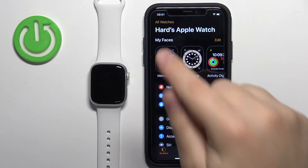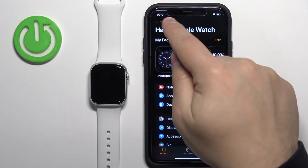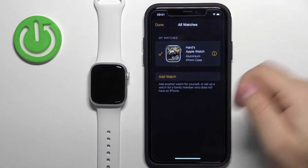On this page you should see the All Watches option in the top left corner. Tap on it and this should open the list of watches connected to your iPhone. As you can see here we have our Apple Watch.